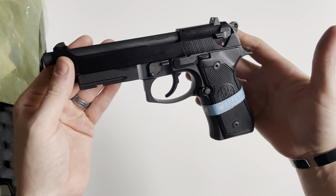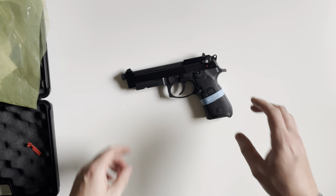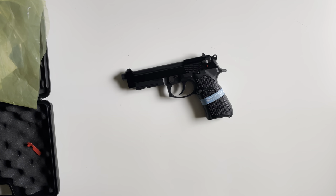If you guys have any questions on the M9A1 22, drop a comment down below and I'll do my best to get back with you. Thank you for watching.